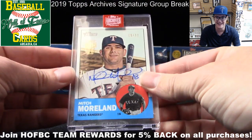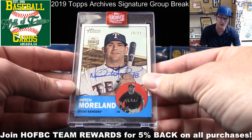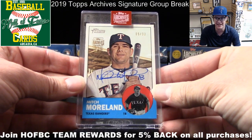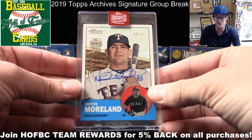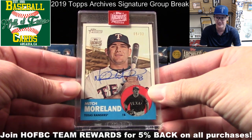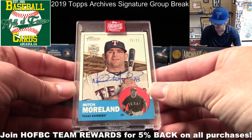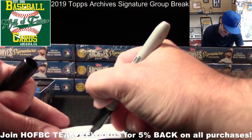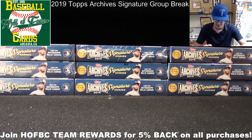This is the Archives Signature Series Active Player Edition — all the guys on this checklist should be active roster players. Later in the season they do the Topps Archives Signature Series Retired Player Edition, where you can get signatures from guys like Koufax and Hank Aaron, which is fun too. Ivan, that's the first card for you.